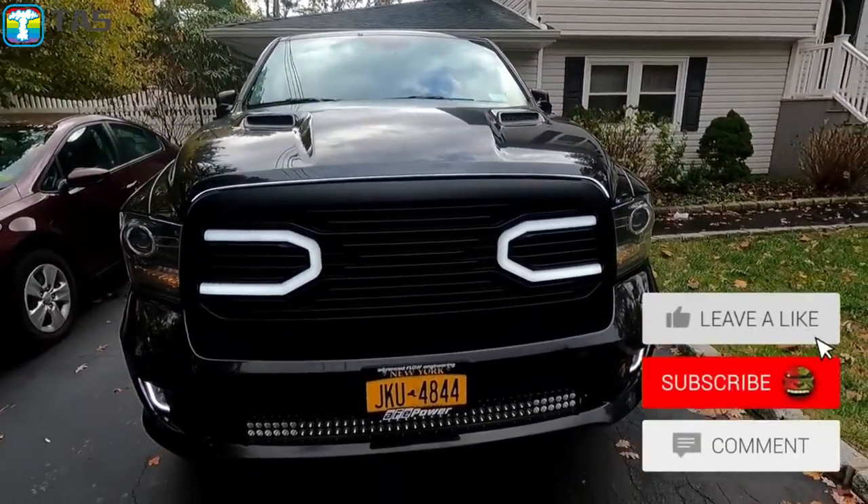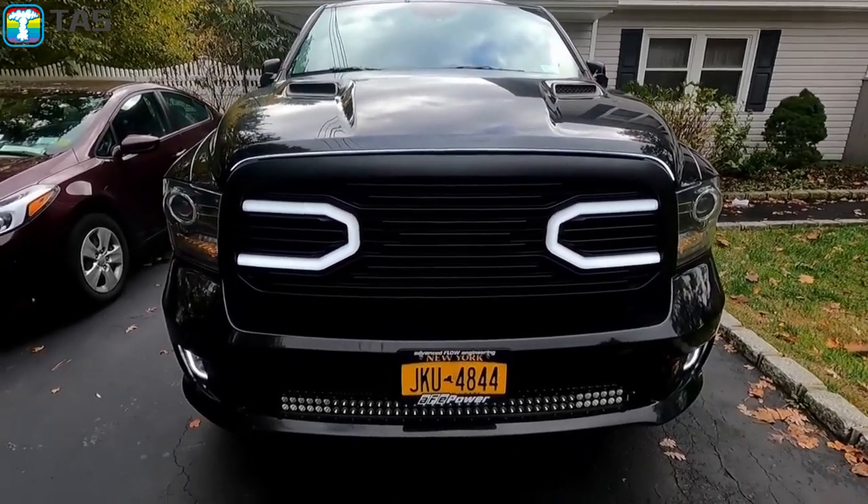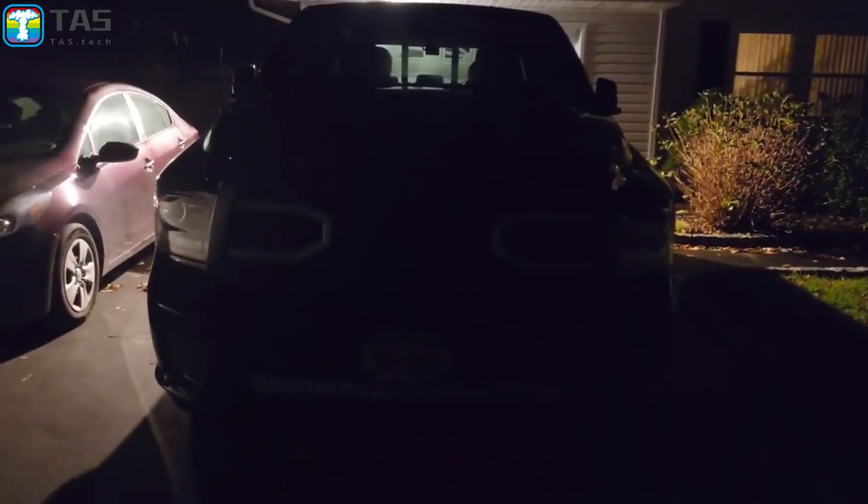You know what to do — definitely like, subscribe, and comment. Let me know what you think. I'll be back later just to show you a quick demonstration. Alright guys, we are back at night. I'm gonna remote start this real quick.